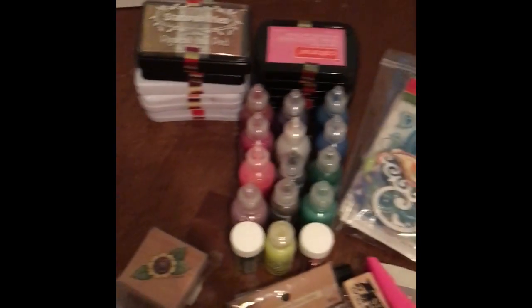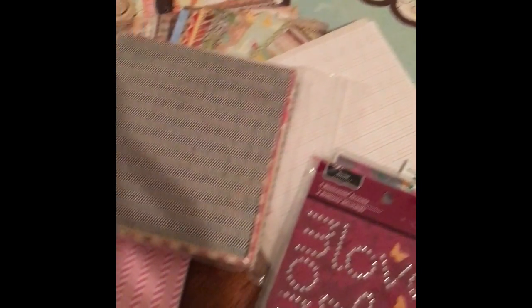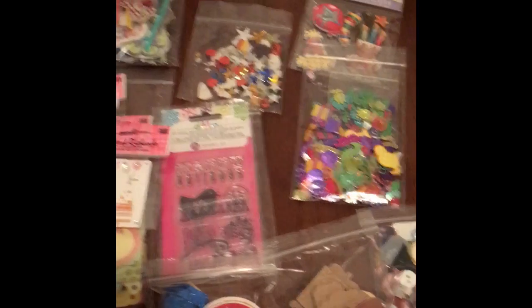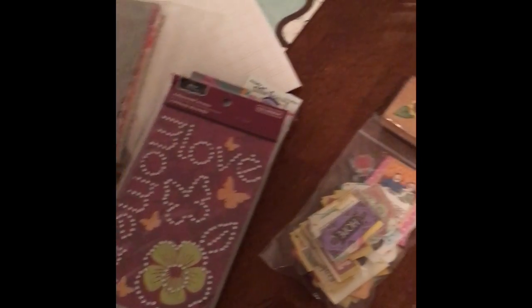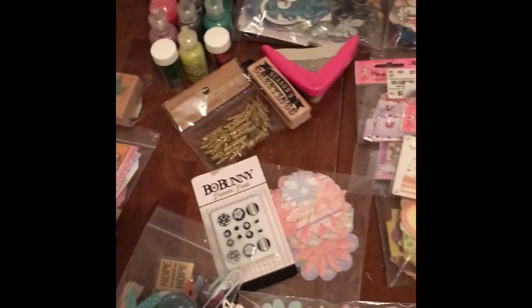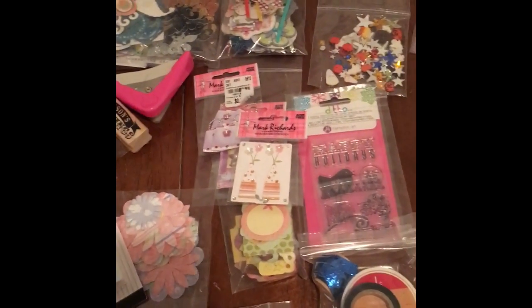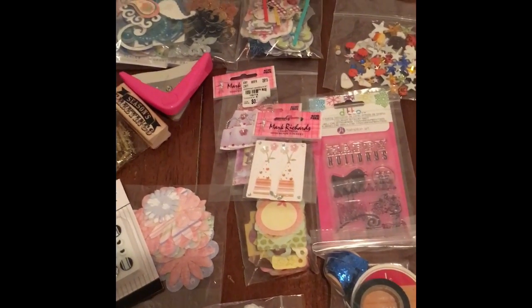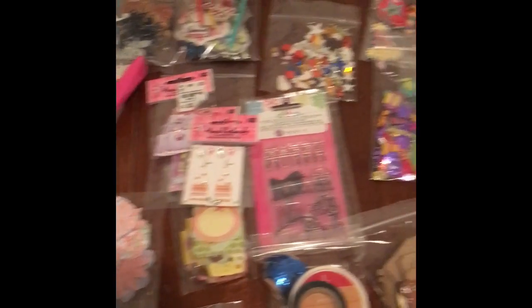So again, this is just an overview of my blessing. Thank you so much, Carol, for blessing me — for choosing to send something to someone you don't even know, just to be a blessing. You have certainly brightened up my day. I am so absolutely excited and I feel so blessed. I cannot wait to pay it forward and I cannot wait to create with these beautiful items. Thank you so much again, and thank you all for watching. Blessings.